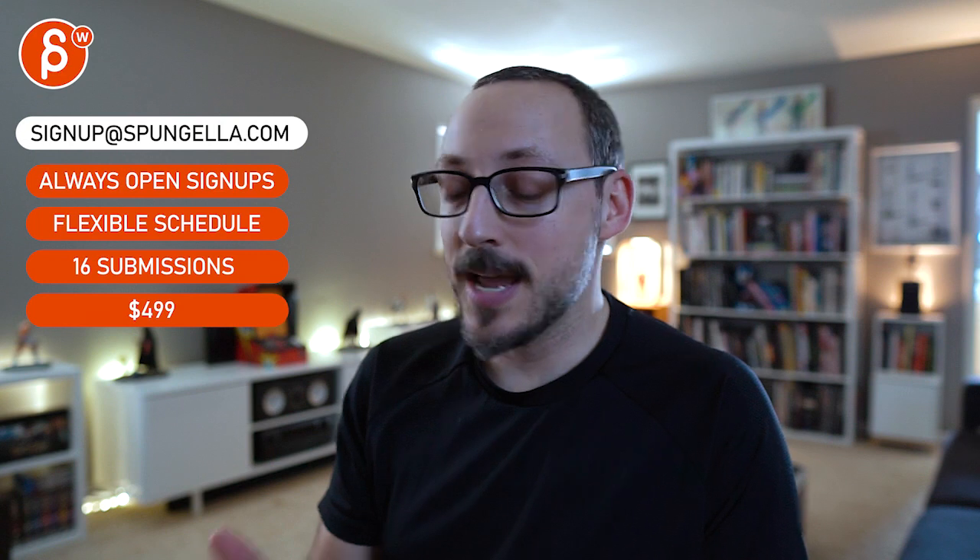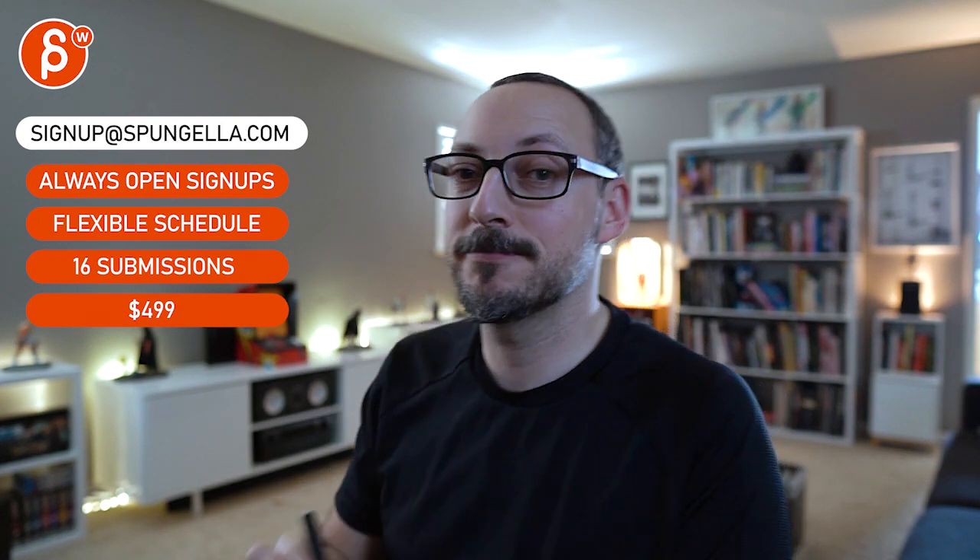All right — there's an email, you can sign up, you can start whenever you want, you can submit whenever you want. You get 16 submissions. Either way a like and subscribe would be awesome. All right, thank you.